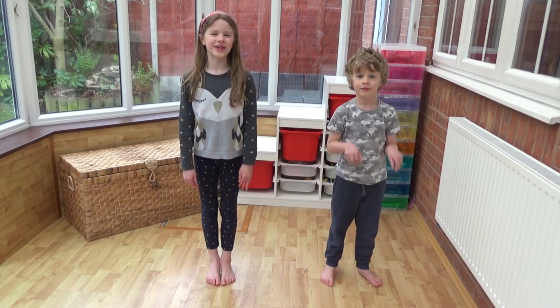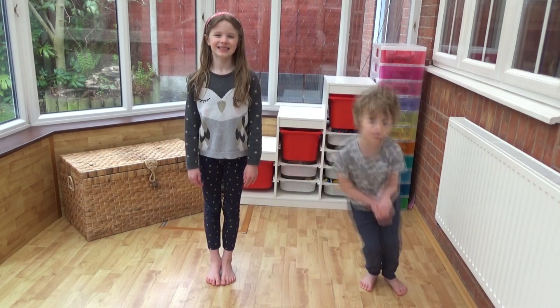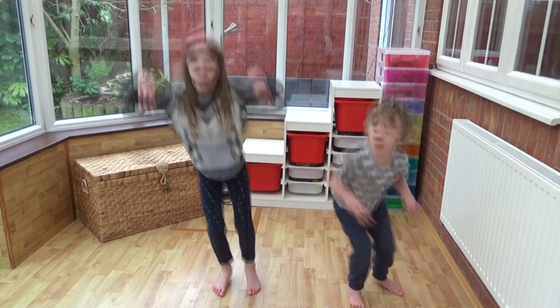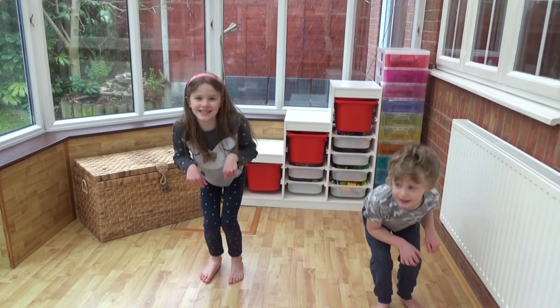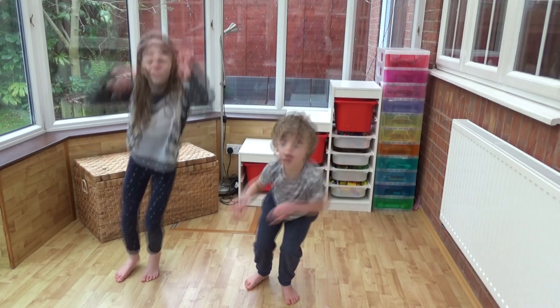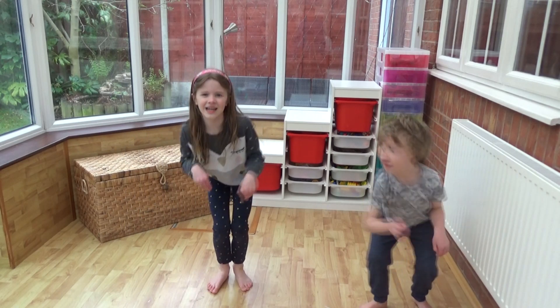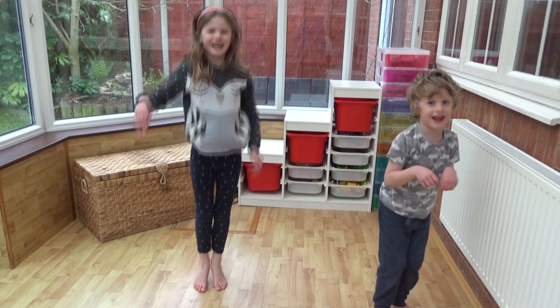This time we're going to do some kangaroo jumps. Arlie's going to show you how. Are you ready? Let's go. Five, ten, fifteen, twenty, twenty-five, thirty, thirty-five, forty, forty-five, fifty.